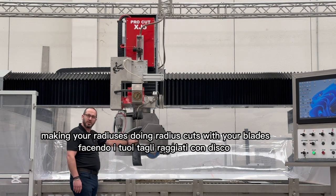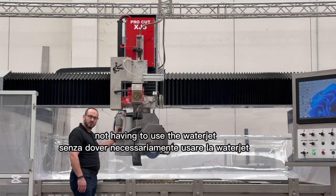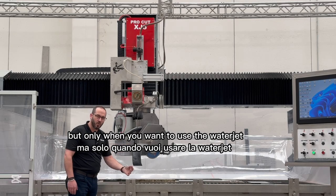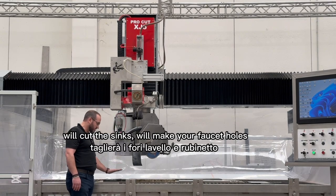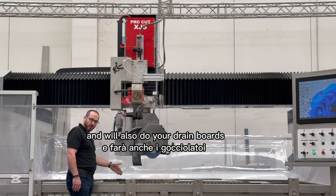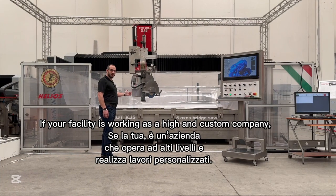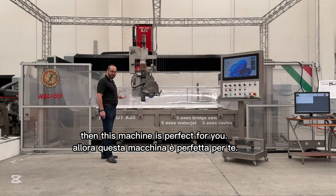You can do radius cuts with your blades, using it fully as a CNC saw without having to use the water jet — only when you want to. The CNC incremental bit will cut the sinks, make your faucet holes, and also do your drain boards. If your facility is looking as a high-end custom company, this machine is perfect for you.